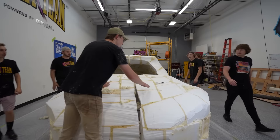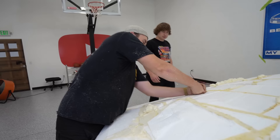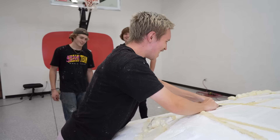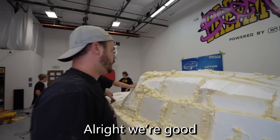Oh no — this is not good. Some of our rebar popped through our hood. We moved carefully and sprayed foam into the cracks to fix it.